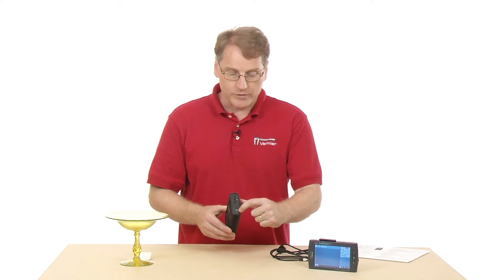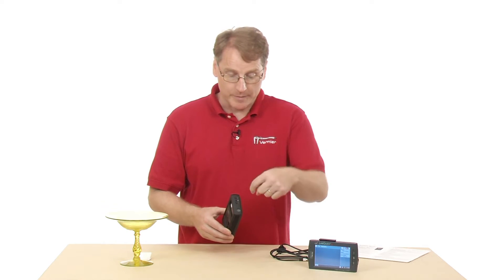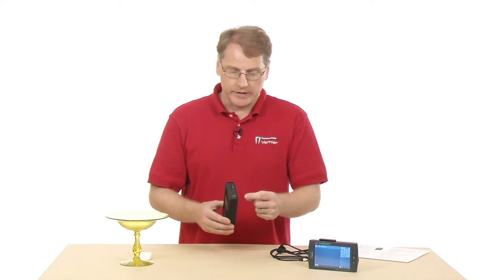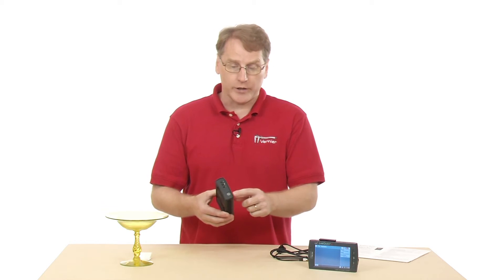Behind this window here, there's a mica window that allows the alpha radiation to come through. One thing you want to be careful about is that if somebody pokes something in there, you can damage that window, so you don't want to do that. And behind the window there's a Geiger-Müller tube.